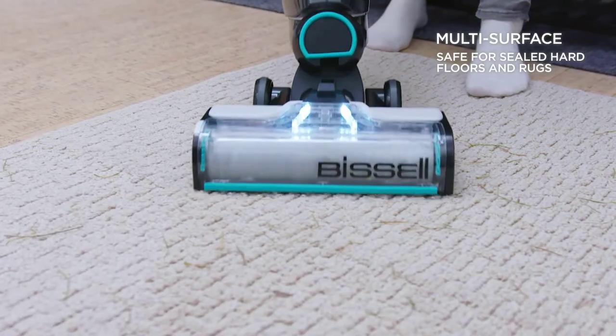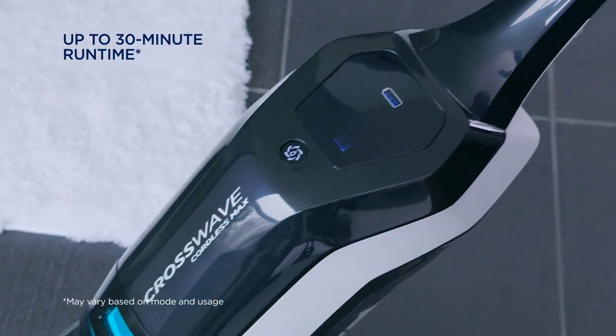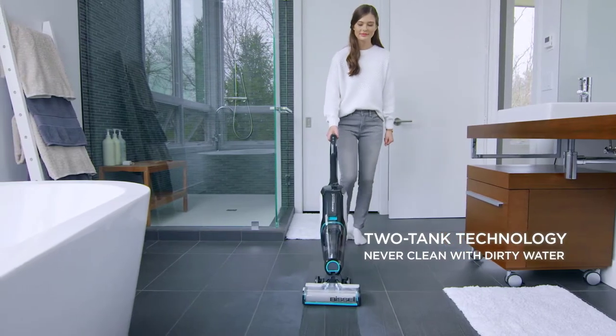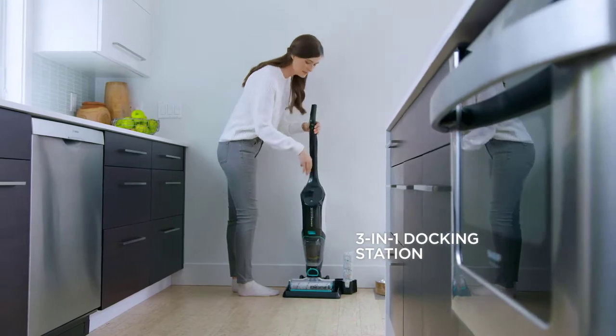The machine includes a 36-volt lithium-ion battery that provides 30 minutes of cordless cleaning power. The two-tank technology ensures clean and dirty water remain separate, so only clean water and cleaning solution are dispersed on surfaces. When finished, the CrossWave self-cleaning cycle cleans the brush roll and the inside of the machine for less manual labor.